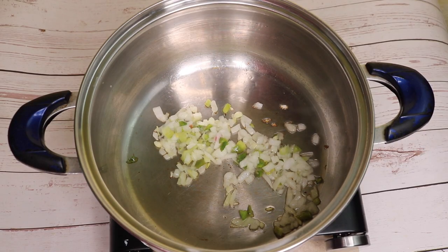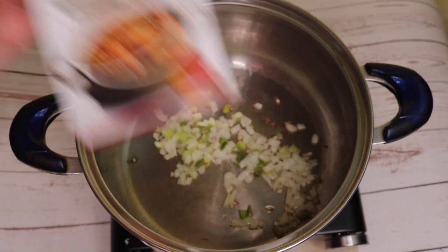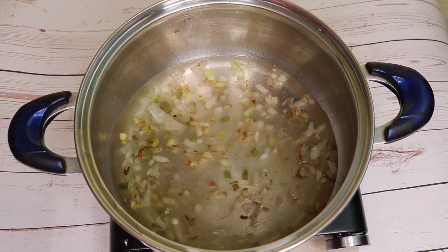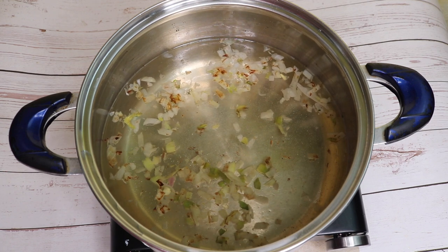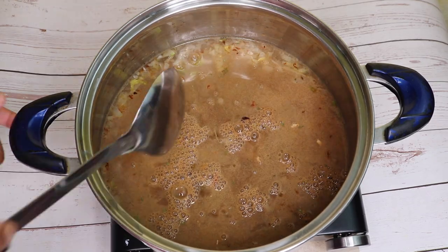I've added two tablespoons of Guidry frozen seasoning, and now I'm going to create my base with Zatarain's gumbo base. I'm adding six cups of water, and after that I'm going to add in the package of gumbo base. Let's stir this around.